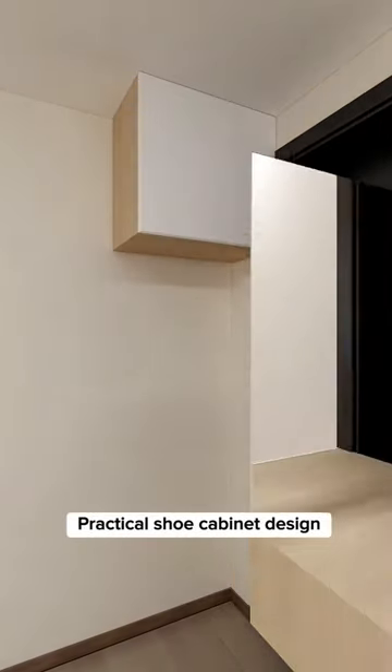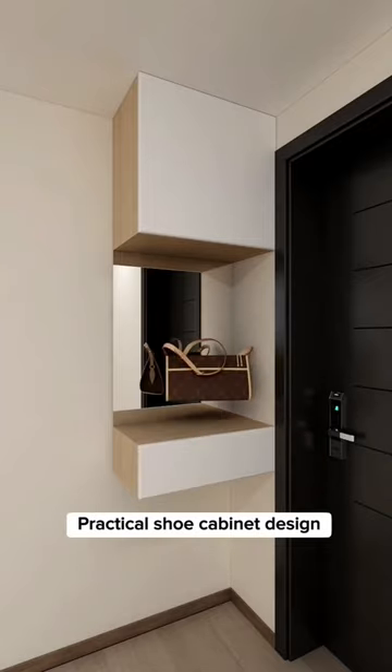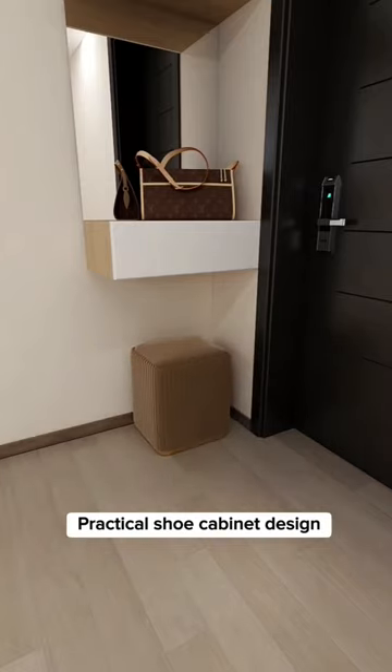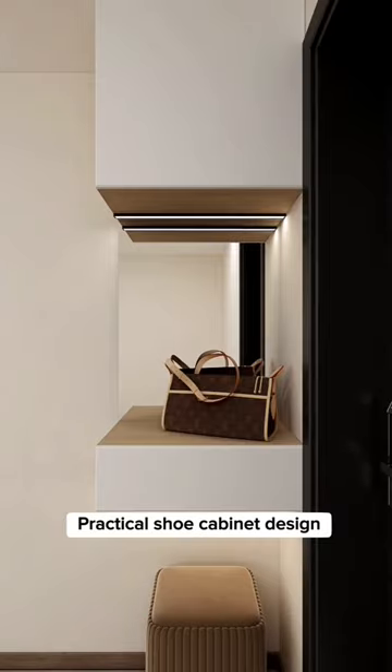Install a wooden square cabinet as a locker storage. Put a mirror in the middle with another cabinet as a drawer, to put your keys, bags, and other essential small items. Add a stool bench chair for comfortably sitting and changing shoes. Install sensor light above the mirror that turns on automatically when you get home.